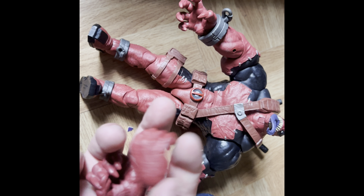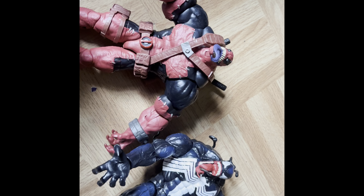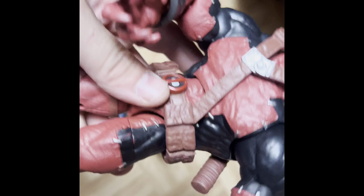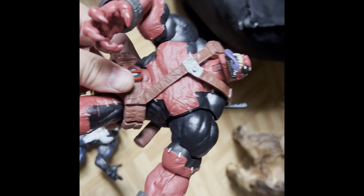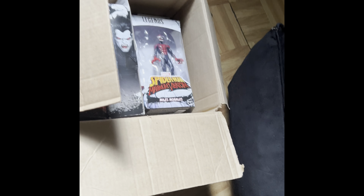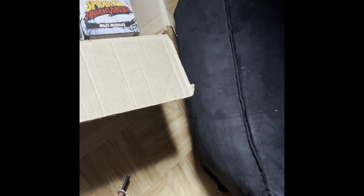He also comes with two extra hands if you want to replace them with fist types. Deadpool Venom is actually pretty dope. I really do like how he came out. Really good articulation too. He does have really good articulation — I gotta adjust them. He looks sick. Oh, swords came off. Venom's over here looking funny. But this looks so fire.